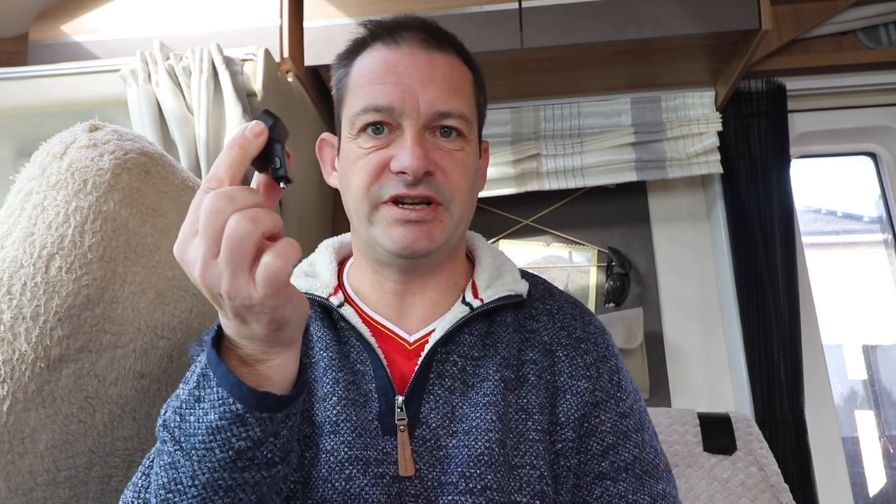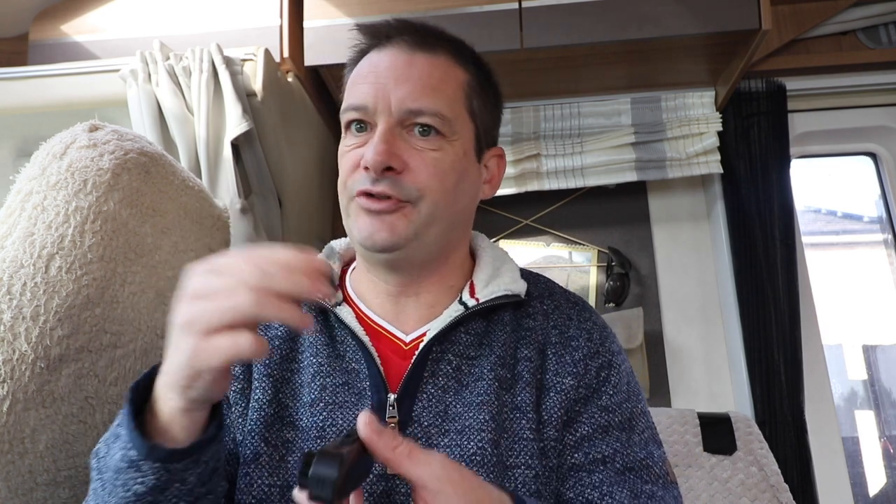I've already seen a few people doing reviews on these and they've actually stuck this onto the windscreen, then stuck the dashcam on, and then downloaded the app. Surely you want to download the app first, see what you're looking at, so that you can position it correctly on the windscreen. So I wouldn't stick it straight on and then deal with the app later.